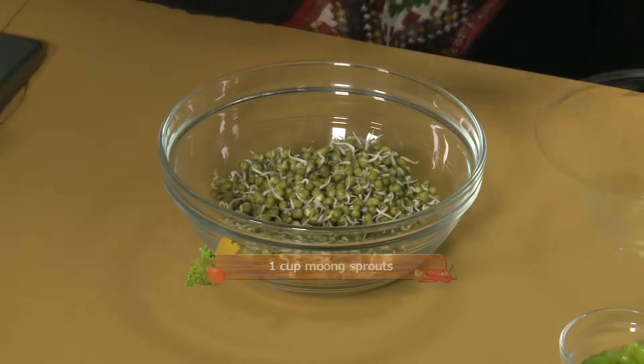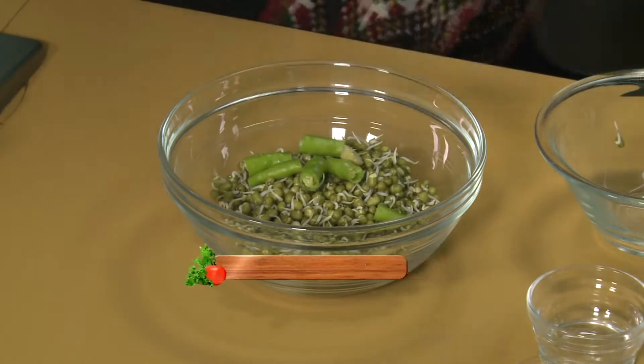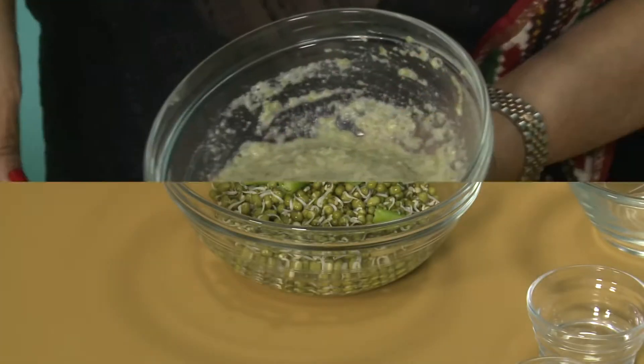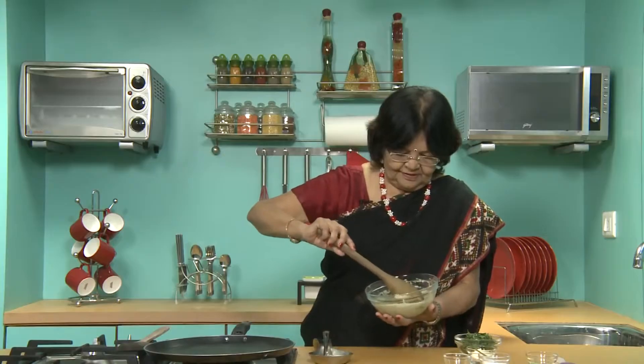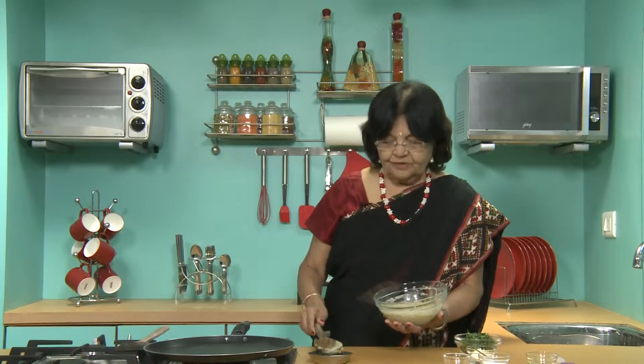The first step is take the sprouted moong, add little green chillies, little ginger, and little water. Make a paste in a mixie. See the mixture — it's well blended and smooth. If you find it very thick, add a little extra water.